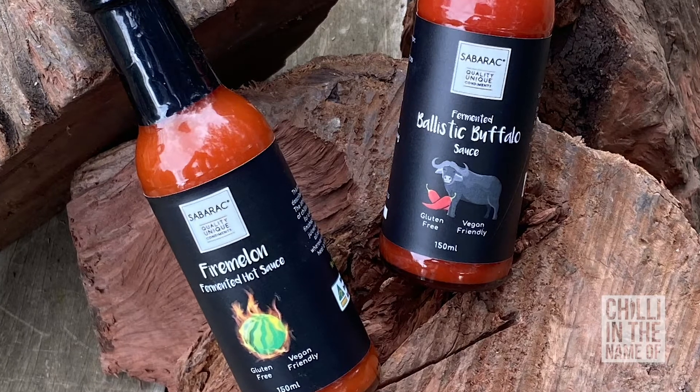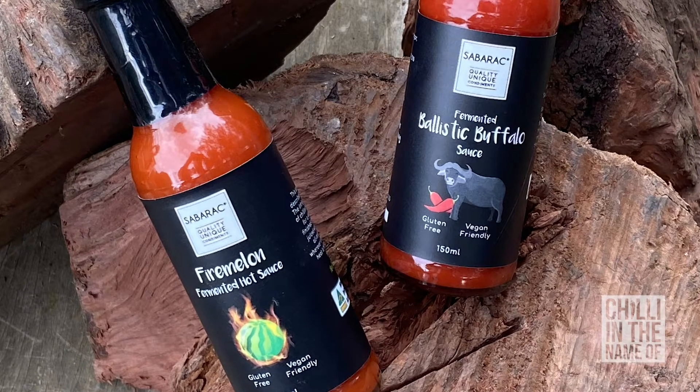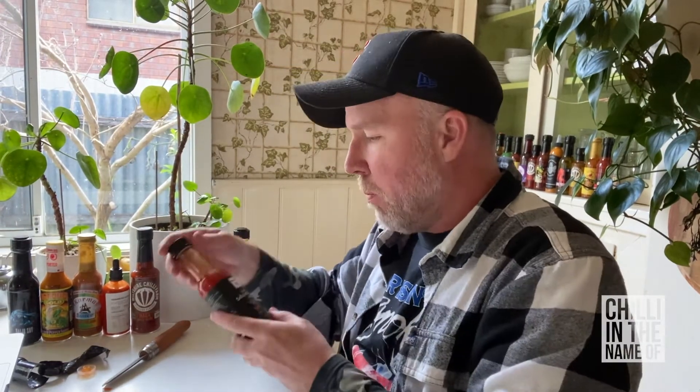So there you have it folks — two sauces by Sabarack, Quality Unique Condiments. If I had to choose a favorite out of these two, I'd be hard pressed because they're both really good. I do think I'll probably use the buffalo sauce more than the Fire Melon, although the Fire Melon has sat with me a little bit — it's intriguing with heaps of heat and heaps of flavor as well. So they're both really, really good. Thank you for joining me on this episode. I hope you enjoyed it as much as I enjoyed making it, but until next time, see you later.